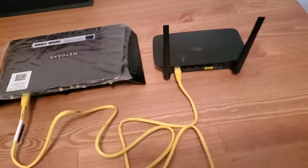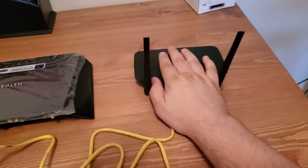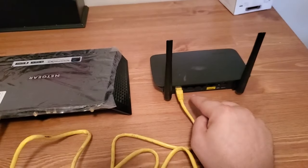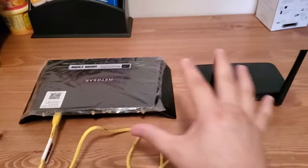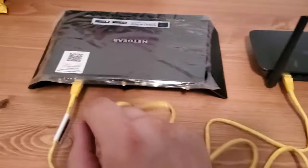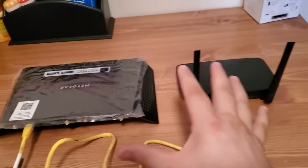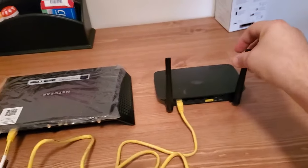When you connect to the Wi-Fi from this router, everything on the Wi-Fi and wired connections of both routers is all on the same network, because this cable is plugged into a LAN port on one side and a LAN port on the other side. So all the Wi-Fi and wired connections on both routers are on the same network.